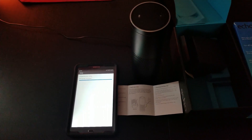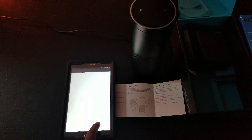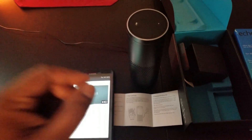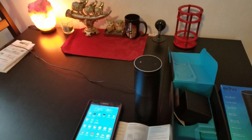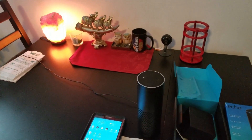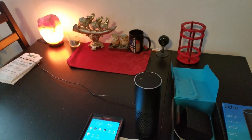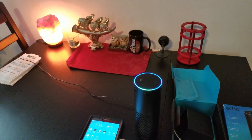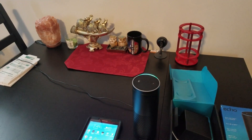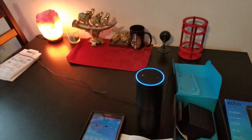It says 'preparing your Echo.' If the lights turn all blue, that means it's connected. Echo is ready — okay, so it is connected and it's showing it's ready. Let's try something to see if it's really working. We're going to turn off the light on the table using Amazon Echo.